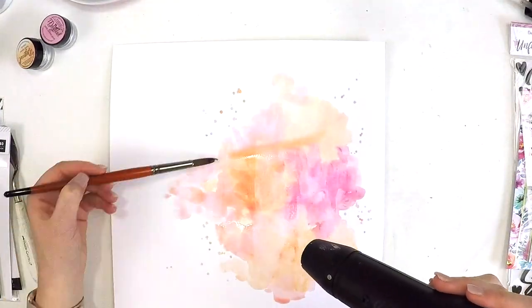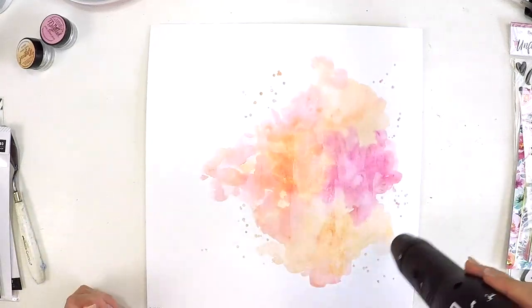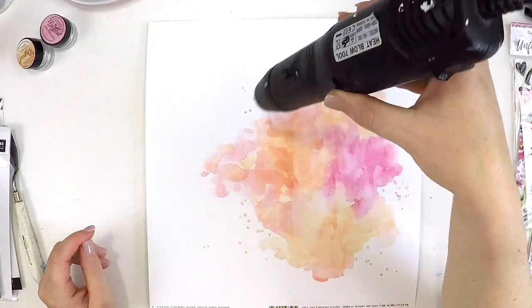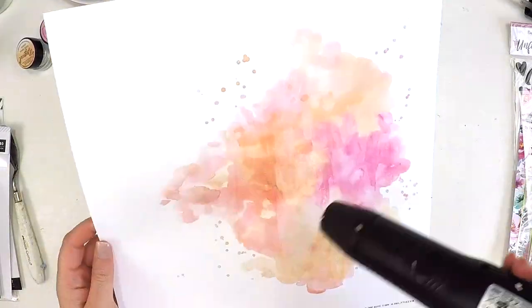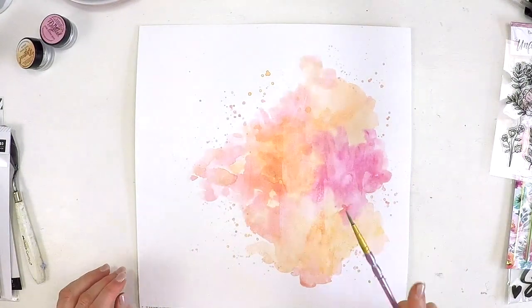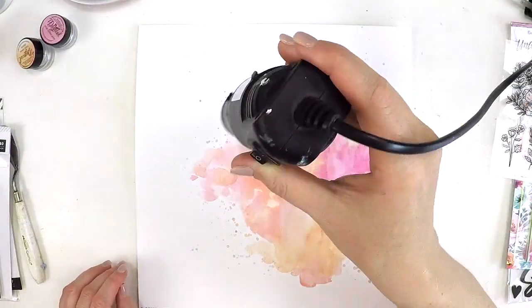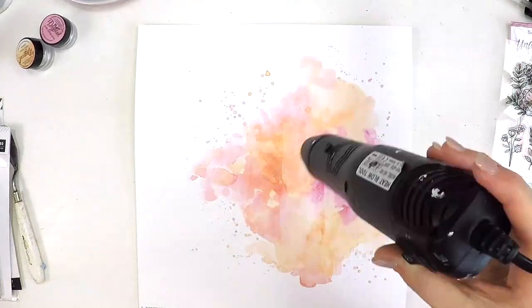I'm just grabbing my brush and moving things where I want, using my finger to blot out any lines. I've gessoed my white cardstock — the gesso is that barrier we need when using mixed media products on our pages, and it stops the product from soaking through. That allows you a little bit of flexibility to move your product around. Adding some splatters with the end of the brush and a bit of water.